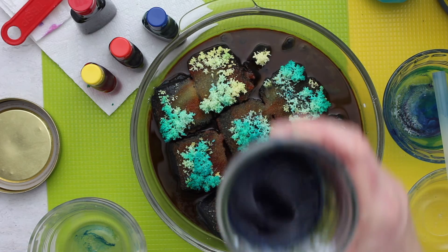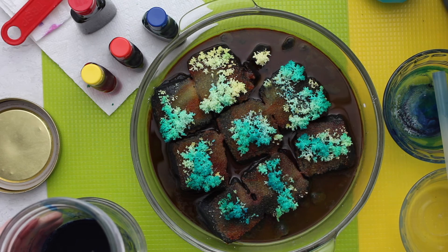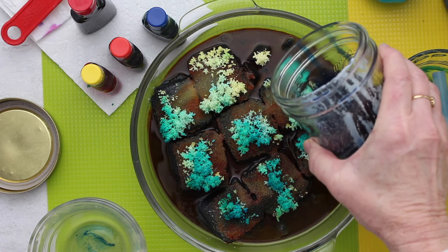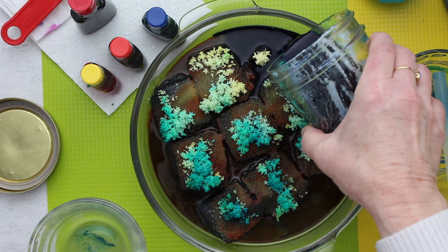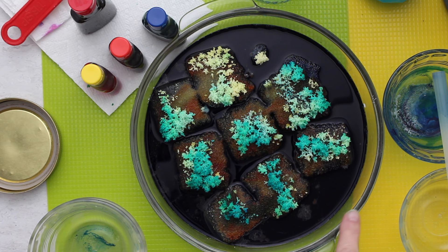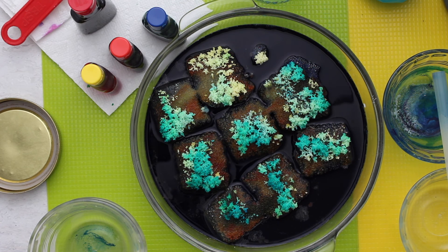I'm going to add some more of the solution: two tablespoons of water, two tablespoons of liquid bluing, and two tablespoons of ammonia — mixed up in this jar. The trick is to get them into the pan without disturbing the crystals, so I'm going to try pouring right along the side. A few of the crystals are being touched by that solution and I saw one just dissolve. So I don't know what this will do overnight, but it raised the level of the liquid. We'll see if it re-energizes it — I'm curious.